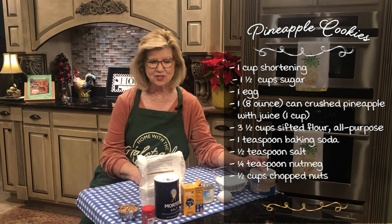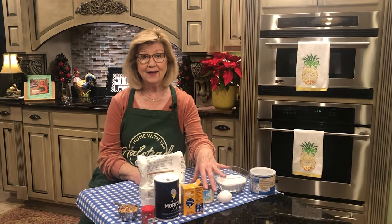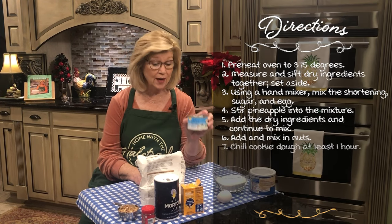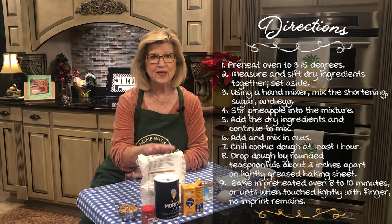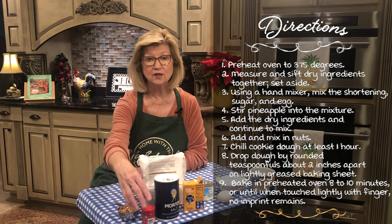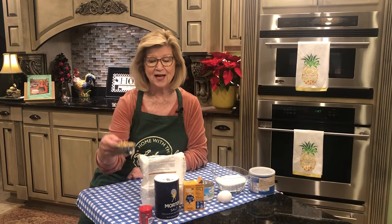I'm using solid shortening, white granulated sugar, an egg, eight ounces of crushed pineapple with the juice, all-purpose flour, and to that all-purpose flour I'm going to add baking soda, salt, and a fourth of a teaspoon of nutmeg, and a half a cup of chopped pecans.